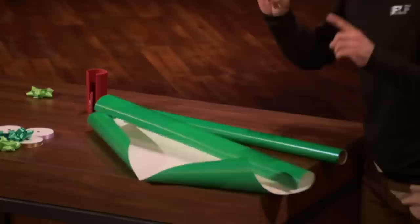So, sharks, I know you all could use a little helper this holiday season. Who's ready to join me and get wrapped up in a cutting-edge investment with the Little Elf?